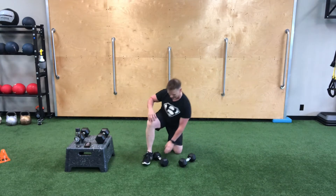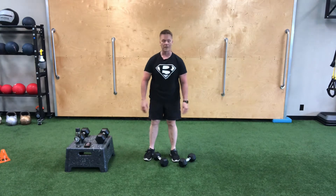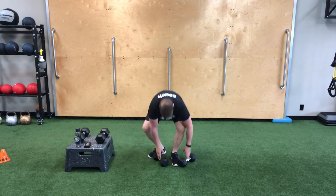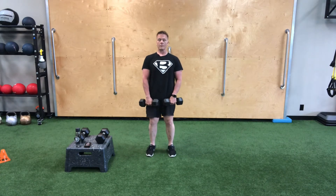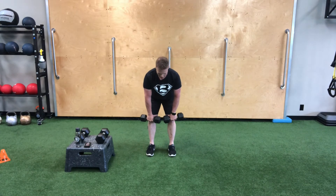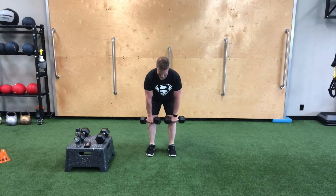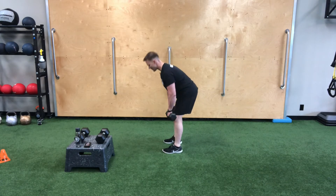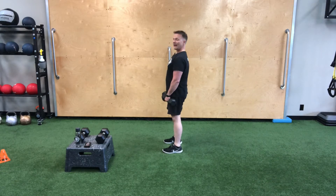The next combination is going to be a dumbbell bent over row with an RDL. This is going to work the posterior part of the body: hamstrings, glutes, spinal erectors, upper back, everything — and then arms, shoulders, lats as we row. To begin, stand with feet hip width apart, push those hips back keeping a neutral spine, row with a little twisting movement down, then stand up. From the side: keep that neutral spine, push those hips back, row squeezing those shoulder blades, control it down and up.